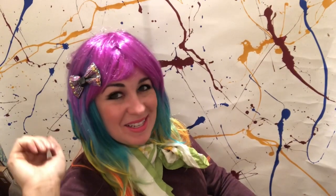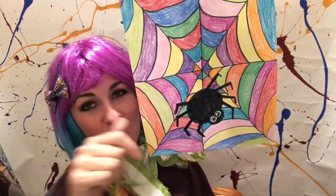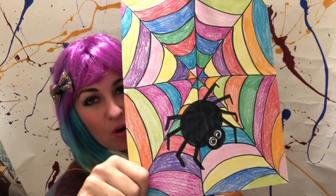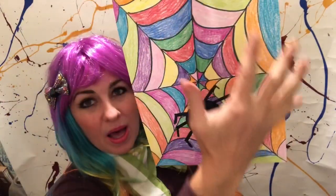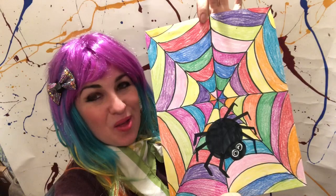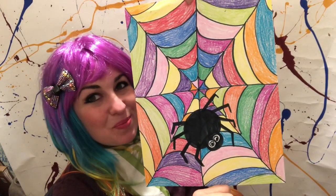Hello artists! Today we're doing something super fun! You are going to be making a spooky crawling spider with a beautiful multicolored web behind him. So get ready to follow along with me with all the steps to make your spooky creepy crawly spider.